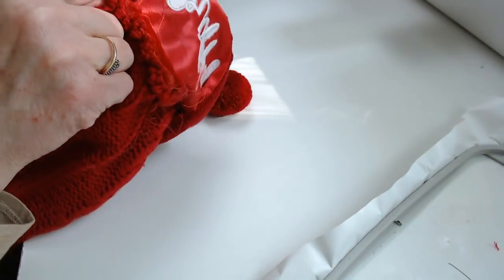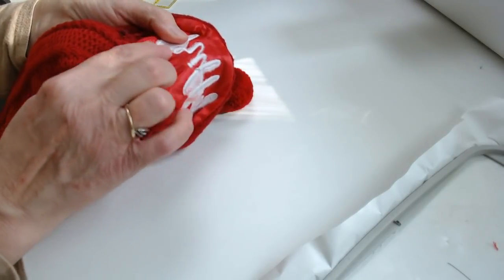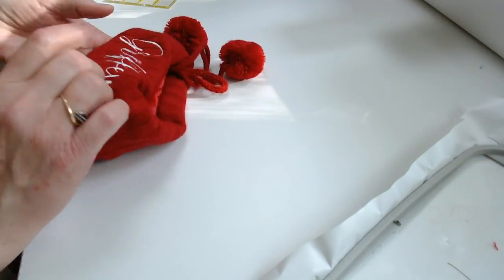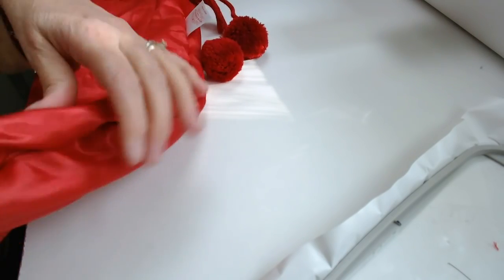On the back side, at least on my stocking, there is a lining material that's very slick, so we're going to have to deal with that in just a minute. We'll turn our stocking inside out, and this is why it's really important to remember to mark your stocking.